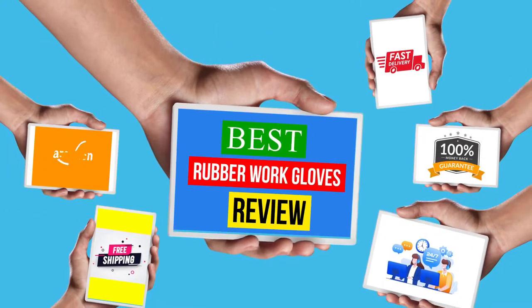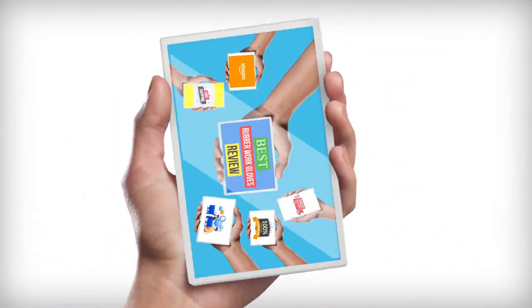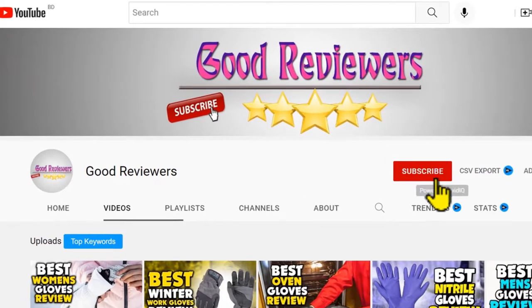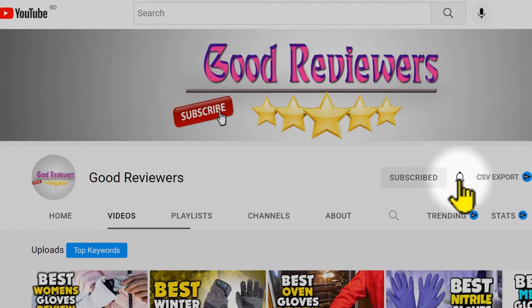Hello viewers, welcome to another great video for the top 5 best rubber work gloves review right now. Subscribe to the channel if you're new and turn on notifications so that you never miss a new video.